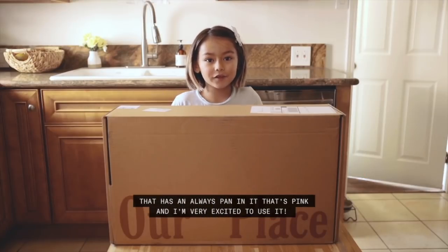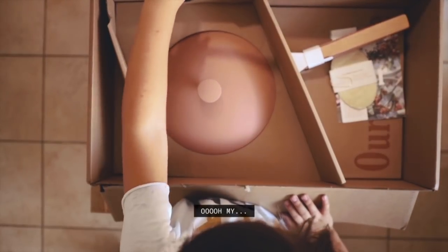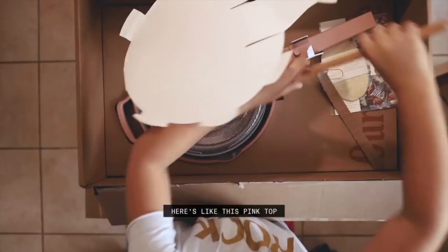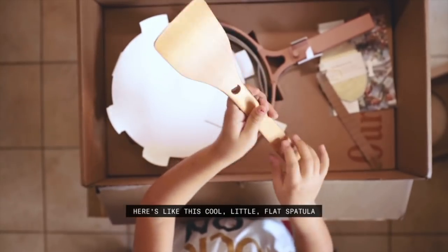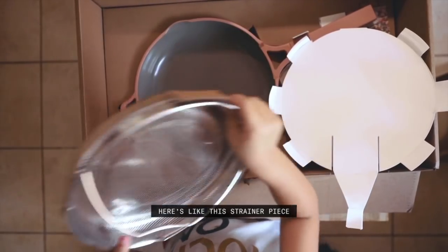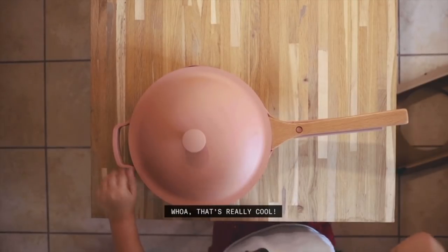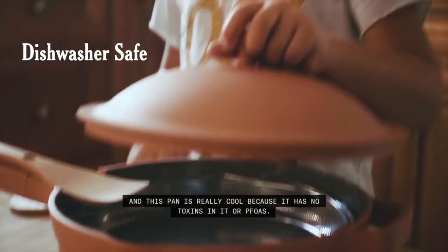Here's the pink top, here's this cool little flat spatula, and here's the strainer piece — oh, there's a little area for it to sit in. Whoa, that's really cool!